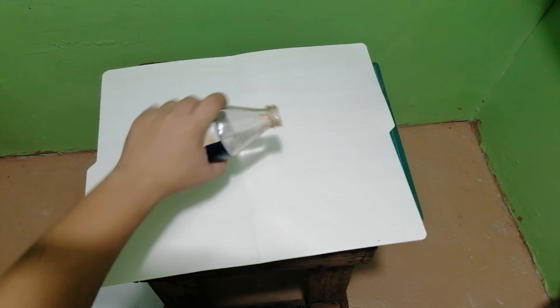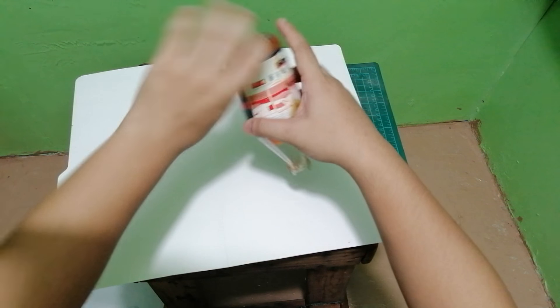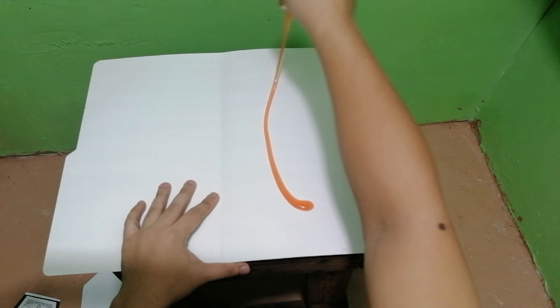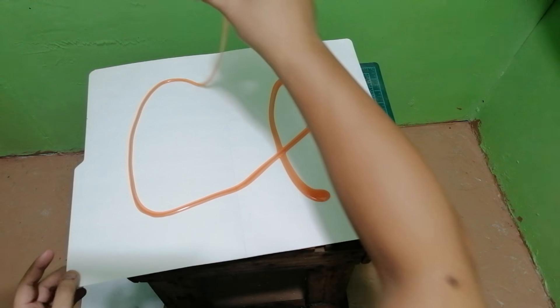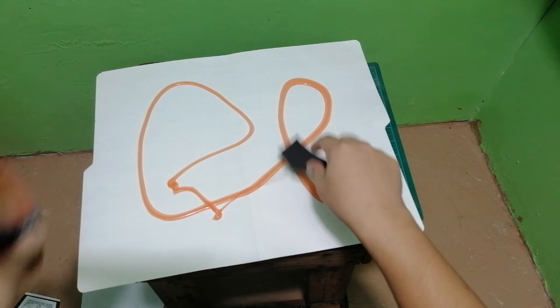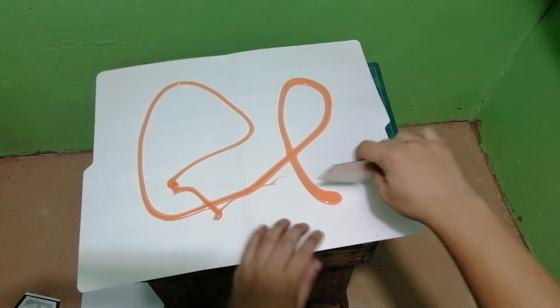The next step is to add contact cement or glue on the folder so that we can stick the cutouts to the folder and wait for it to dry. Since this is a contact cement, we need to wait 15 minutes for it to dry before we stick the cutouts onto the folder.